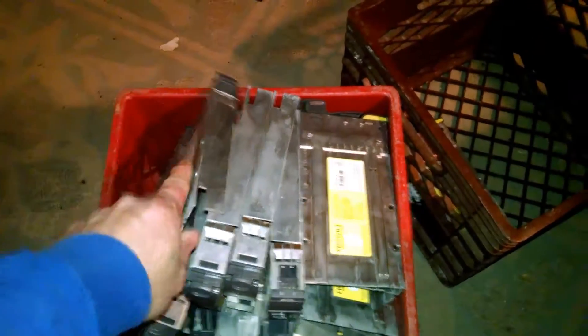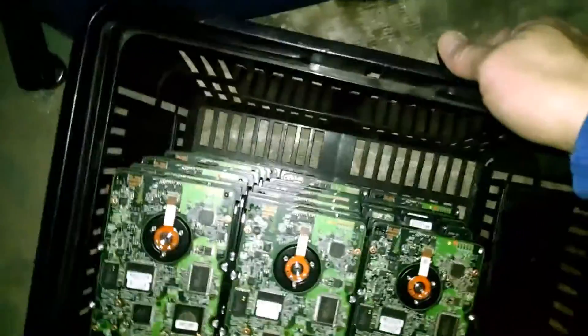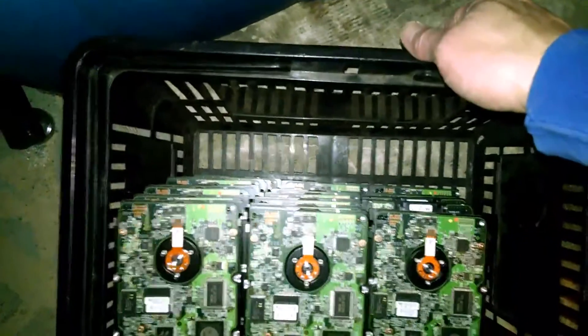84 hard drives. And these are the cases — hard drive caddies, rather. Here's part of what I've gotten so far. I've got more out in the garage.